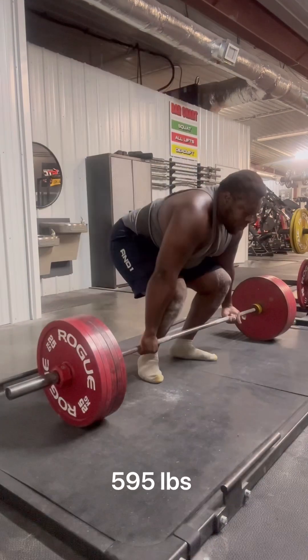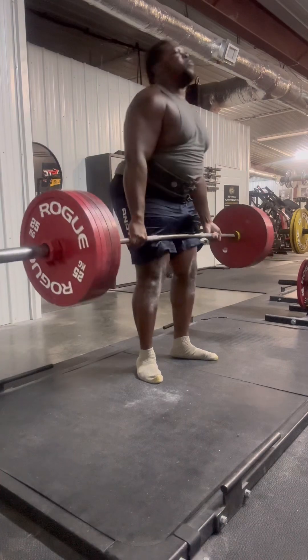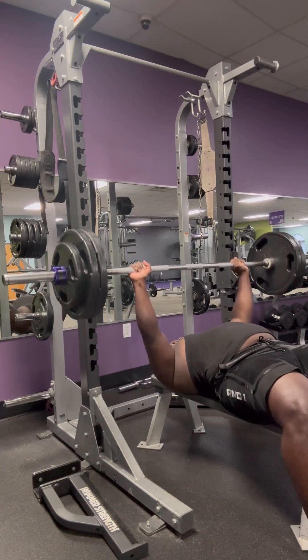These are basic deadlifts. They're good for like almost your whole body — deadlifts work like 90 percent of your body basically.